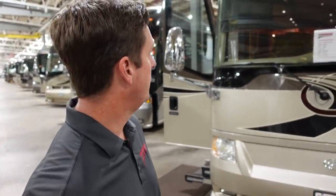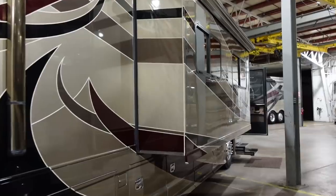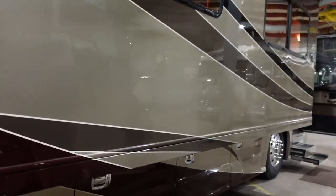It's a 2008 Country Coach Intrigue. It's the Jubilee floor plan where the galley is on the driver's side of the coach. It's in great shape. If you look at the paint, it's got some beautiful neutral colors.